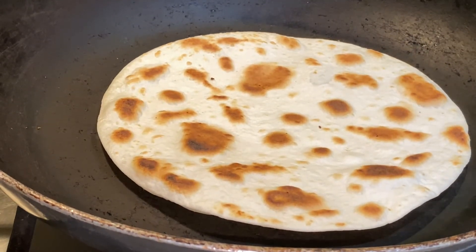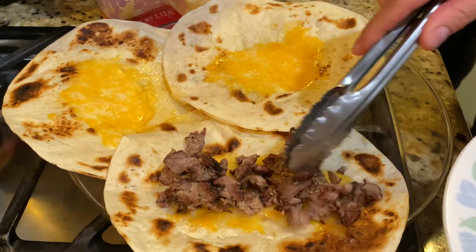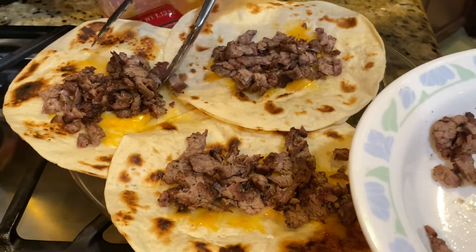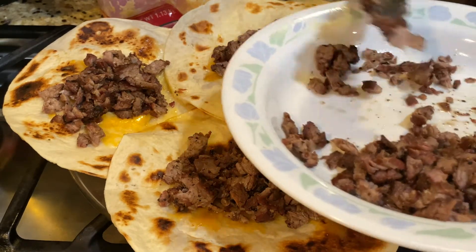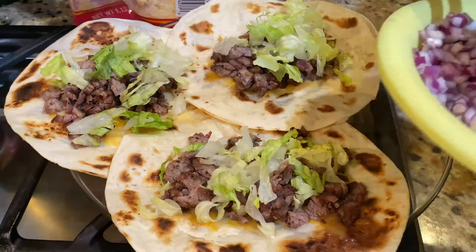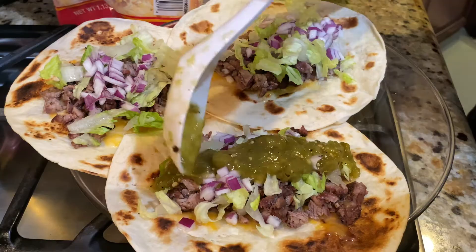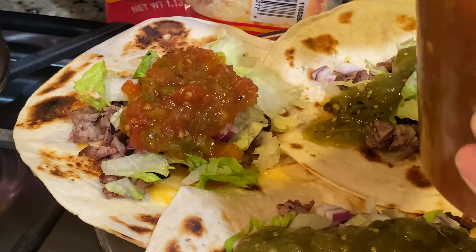What do you think? That looks good! Hi brother, you want a quesadilla? Crispy — yeah! Here's some of that green salsa from Costco that I'm putting on the first one here.